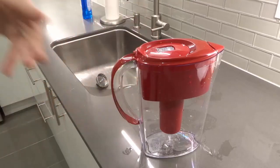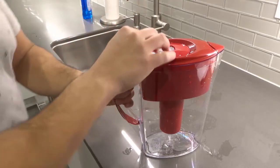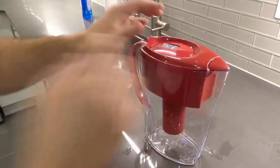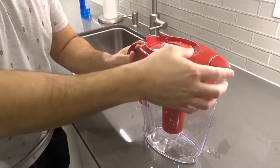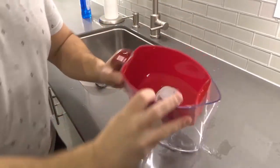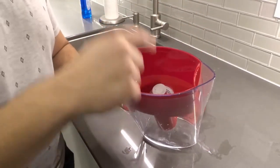The first step is to get access to your cartridge. What we're going to do is pop open and remove the lid — just like that — and that gives us access to your Brita water filter cartridge.